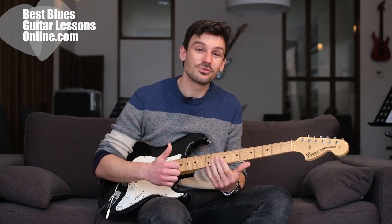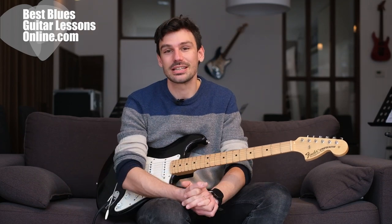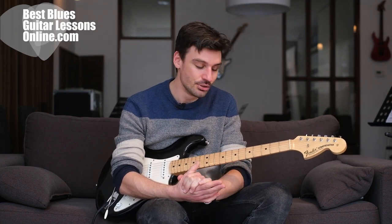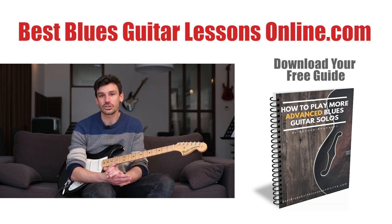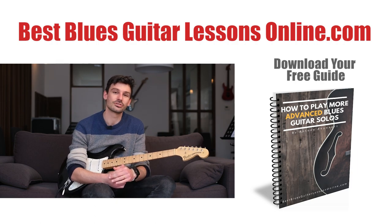I hope you liked this video. If you do, please give a thumbs up — this is greatly appreciated. Also subscribe to the channel if you haven't already, then you'll get all the newest videos straight to your YouTube home feed. Also pay a visit to the website bestbluesguitarlessonsonline.com where you can download free ebooks and guides, such as a free ebook on how to play more advanced blues guitar solos.